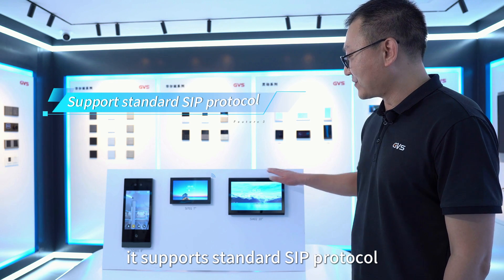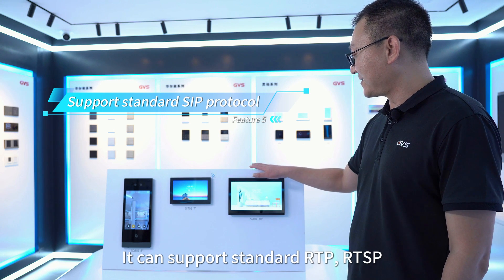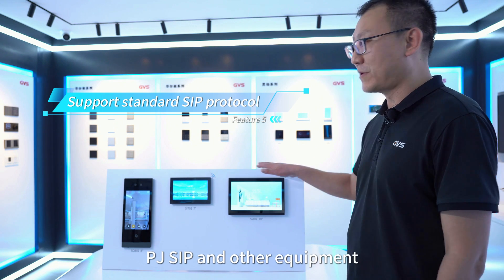The fifth feature is that our SIP IP intercom system supports the standard SIP protocol. The full set of equipment adopts SIP 2.0 protocol, and it can also support standard RTSP and DTMF protocols. The system devices can be interconnected with standard Linphone, PJsip, and other compatible equipment.